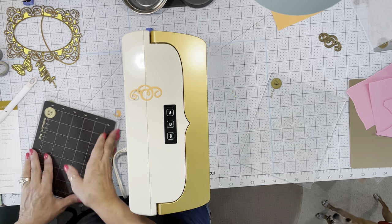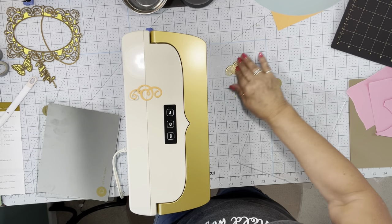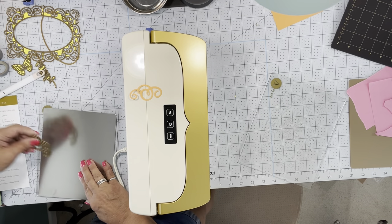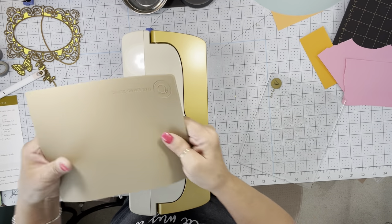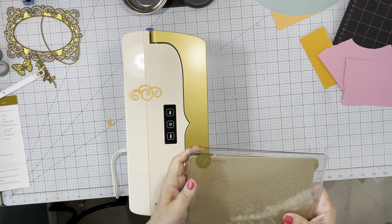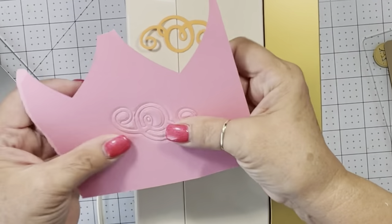Let's emboss with one of those die cuts. I'm going to use the metal shim, put that little die cut back on here, and put a little piece of paper on top of it. We're going to use that rubber mat — this is perfect for die embossing. We're not going to cut it; we're going to put an impression into the paper. I'm going to press run. Oh, beautiful — pretty nice.